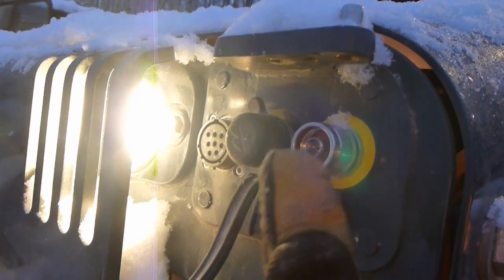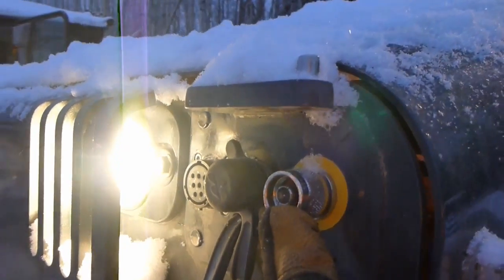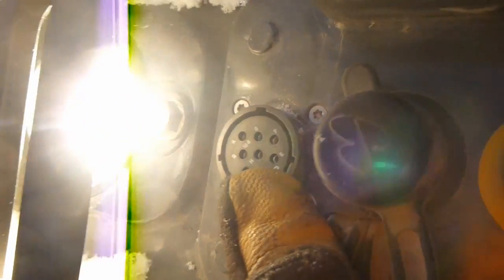Right here I've got two different ports. This port right here I'm going to use for the receiver that goes on top of the pole. This other port's for the leveling sensor.